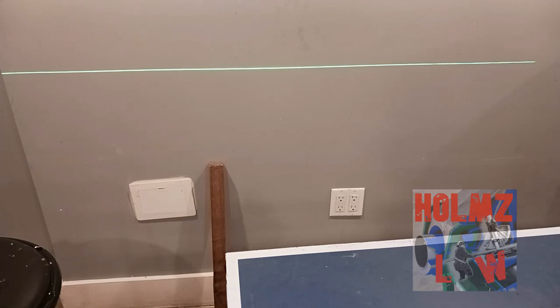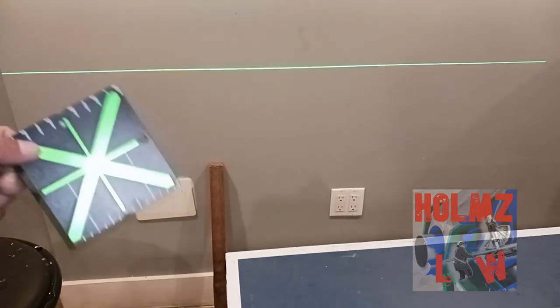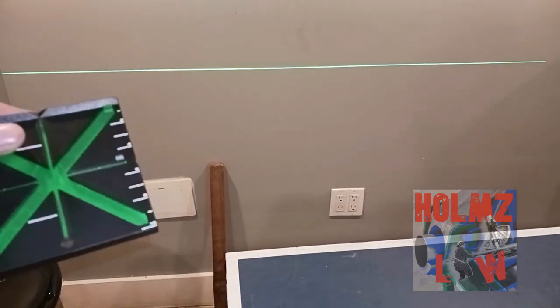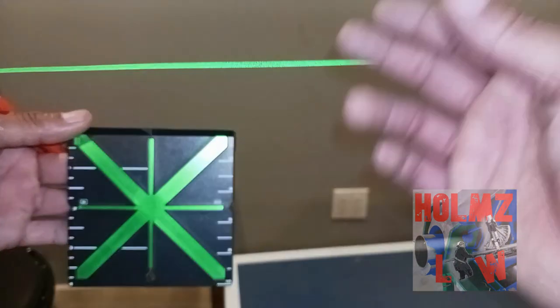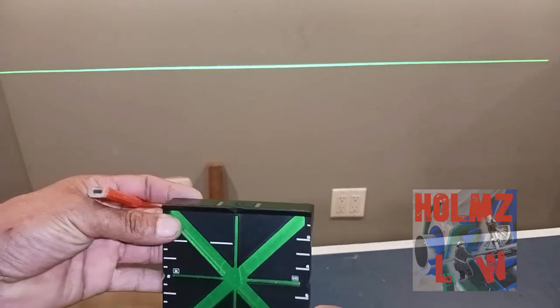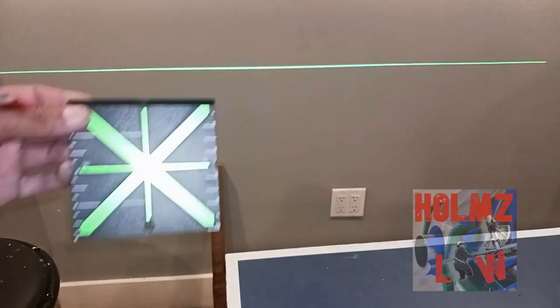Sometimes you can't just place the laser wherever you want it because you don't have a way to put it, there's something blocking you, or it's just not possible. That's when you use one of these accessories. All lasers come with one of these — it just happens to be that Milwaukee came with this one. These help you find the measurement or find the spot of the laser and tell you how many inches you are from whatever target you're at.